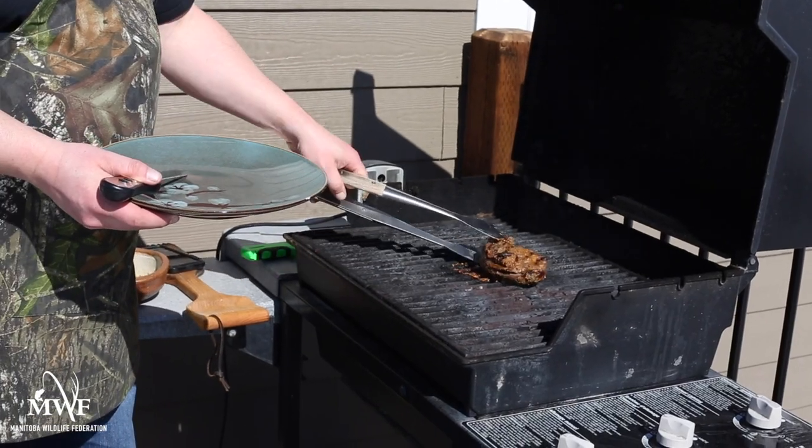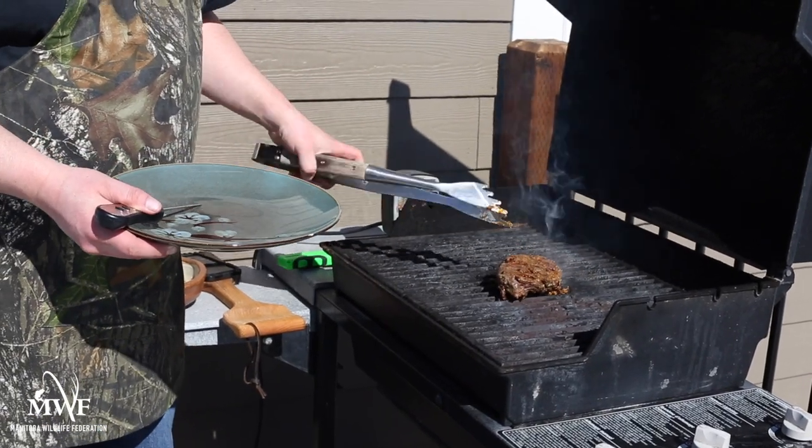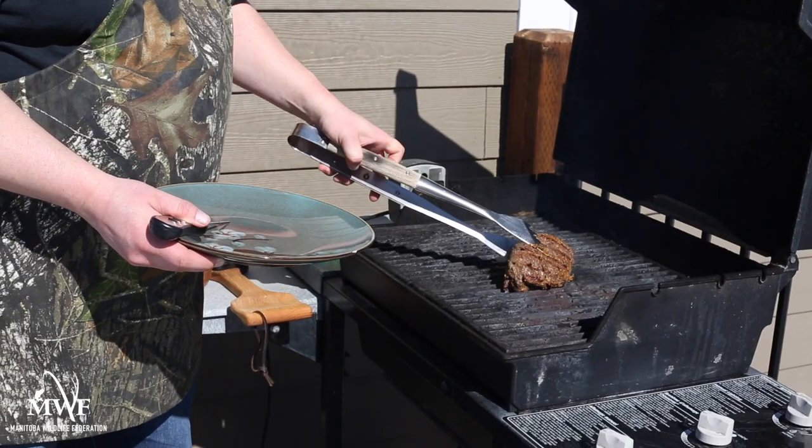Hey there everyone, Noel Lindsay here, Communications and Marketing Manager for the Manitoba Wildlife Federation. Today we're going to talk about Sandhill Crane. This amazing bird can be found in large numbers in the western and parkland regions of the province and are both a challenging hunt and make for truly delicious table fare.